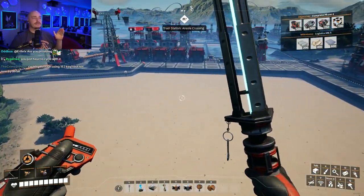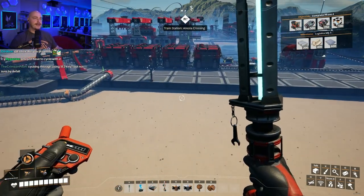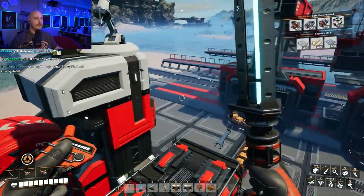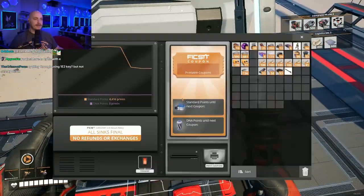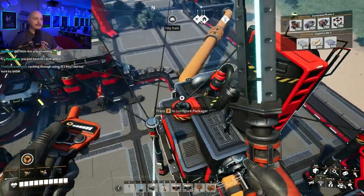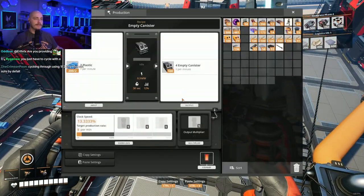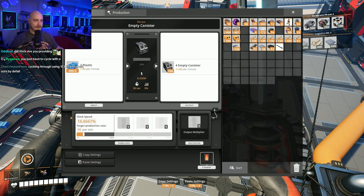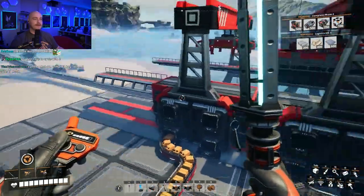Okay, so now we had 30 plastic plus 30 plus 30 is 90, we had 40, we had 40 — that's 130 for the computers, and we have an extra 10 here. So we're consuming 134 and we're producing 160. We're producing 25 extra plastic per minute now. Plastic solved.